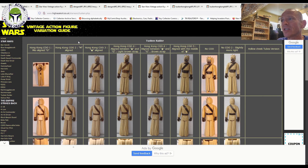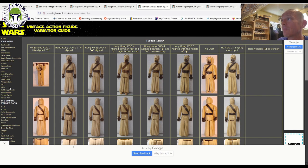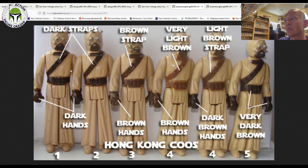Next, let's talk about the Tusken Raider. We already covered the Tusken Raider in a first 12 figure focus video — I'll put a link in the description. The essential thing to keep in mind is that there is a Hong Kong, a no COO probably made in Europe, and a Spanish POC figure. There can also be variations for the Hong Kong figure based on the face — whether they have hollow eye tubes on the cheeks or long eye tubes. And there are different paint variations: you can have a light brown or dark brown color for the bandoliers. All of these are Hong Kong COOs.